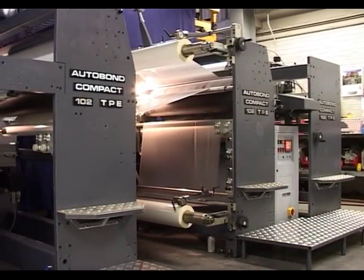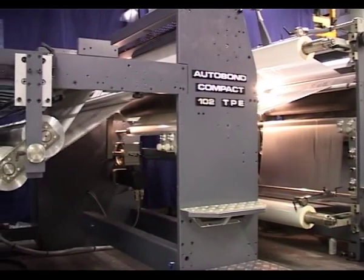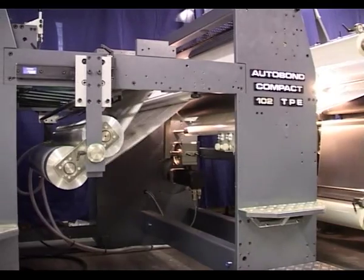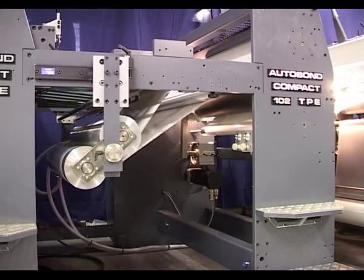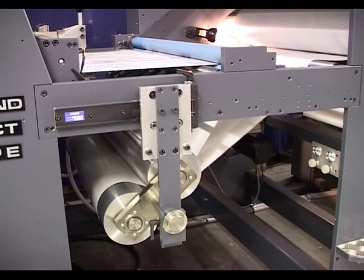The Compact can be fitted with an optional thermal perfecter, allowing two sides to be laminated in one pass. This consists of preheat rollers and a set of chill rollers to cool the product prior to delivery.